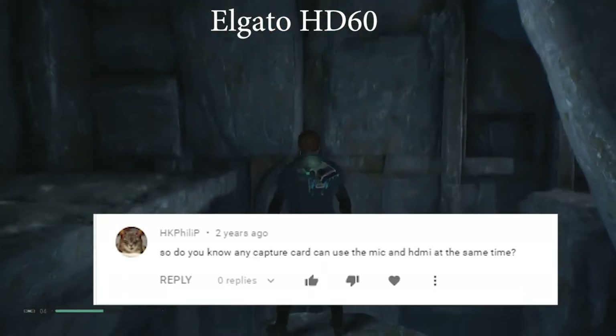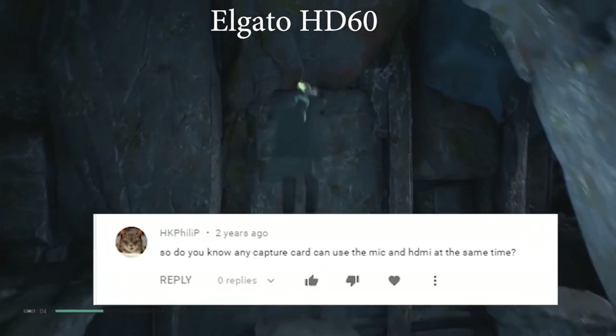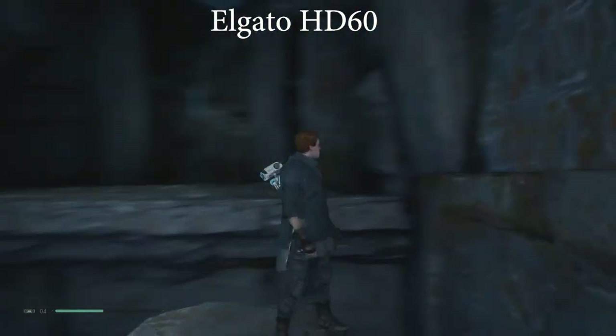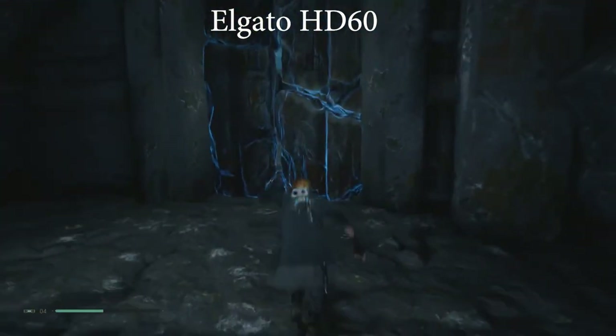HK Phillip asks if there's any capture card that can use mic and HDMI at the same time. I've indicated it's the Elgato with that splitting cable that nobody seems to like.